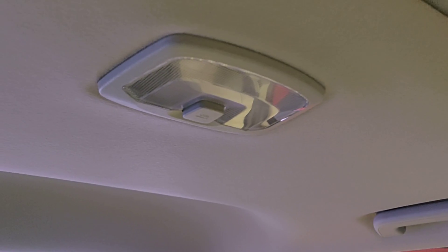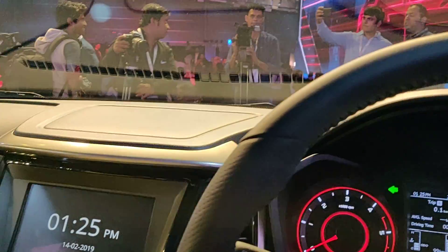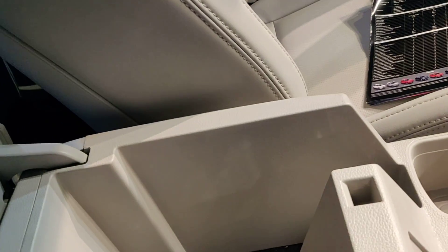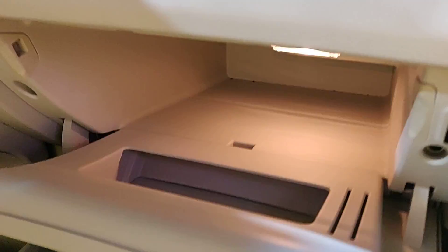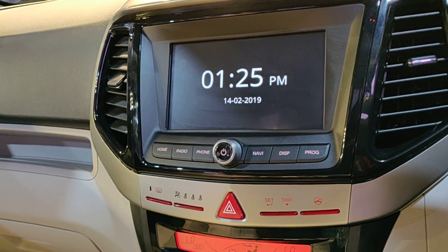Console roof lamp is only on W8 and Option pack. 12-volt accessory socket on all variants. Adjustable headrest for the second row on all variants. Padded front armrest with storage on all variants. Illuminated boot and glove box only on W8 and W8 Option — that light you don't get on W4 or W6. There are a lot of accessories available for this car — we'll do a separate video on that.